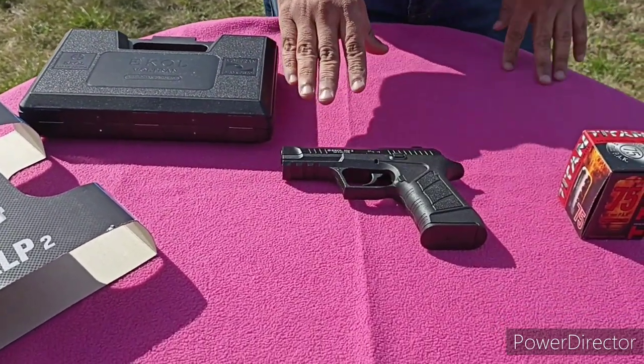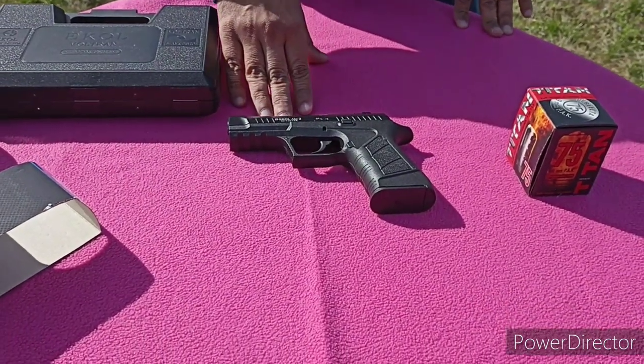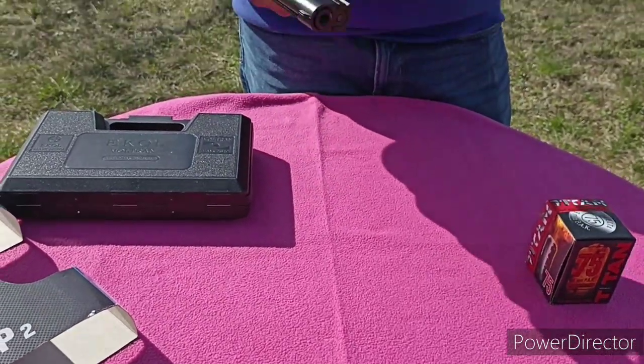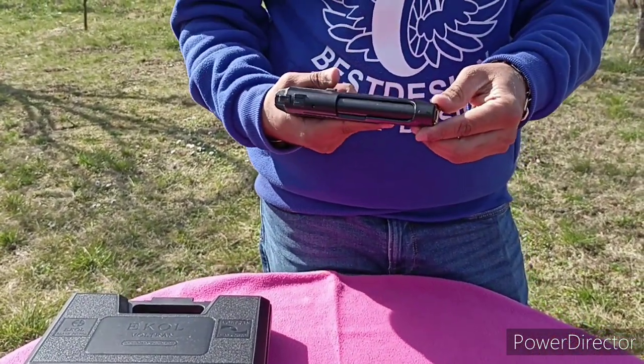This is one of the best models made by Igol. It is very popular. It is a 9mm PAK blank gun, used for safety purposes.